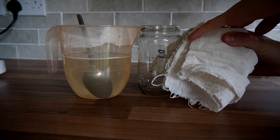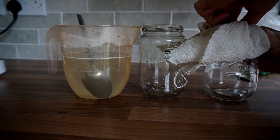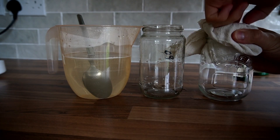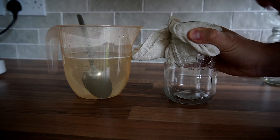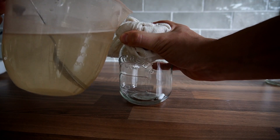Next, get your jars together and cover the top of each jar with a piece of muslin cloth, then pour the mixture through the muslin cloth. This will filter out a lot of the sediment in the mixture and gives you a cleaner, clear liquid culture.